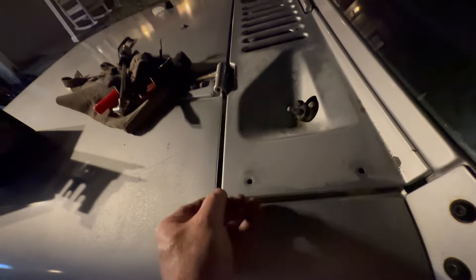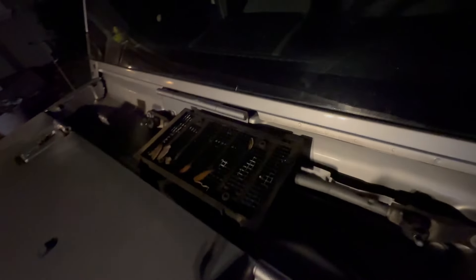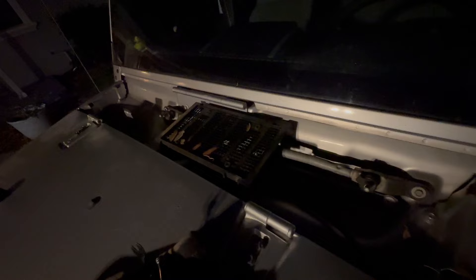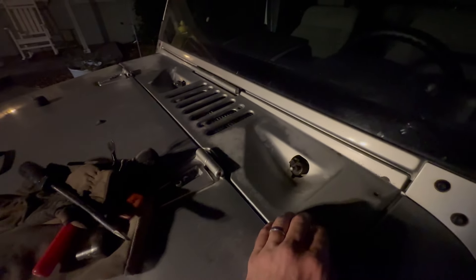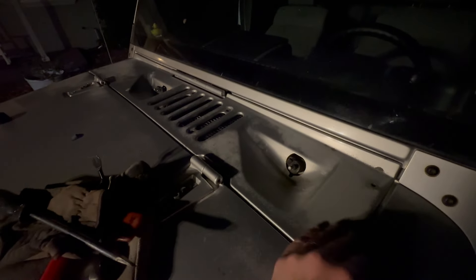And now the cowl is off. Clean this out while you're in here. We're actually going to be doing some work with some off-road lights. But that's how you take it off. Put it back on — just throw it back on and then do everything in reverse, and you're good to go. That's how you take the cowl off a Jeep JK.